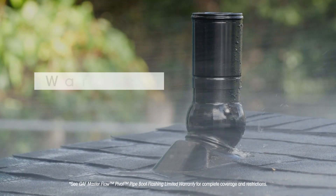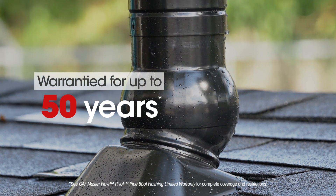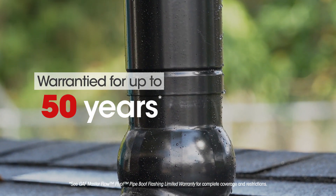It's warrantied against leaks caused by manufacturing defects or ordinary wear and tear for up to 50 years, or as long as the warranty of the adjacent roof covering.